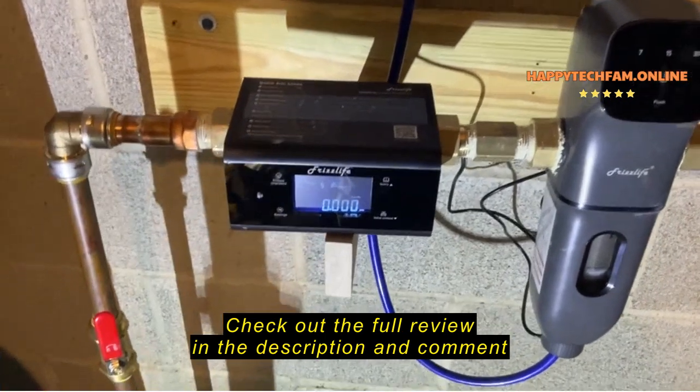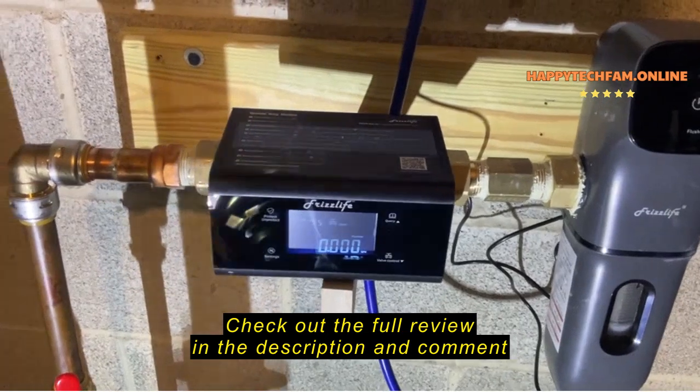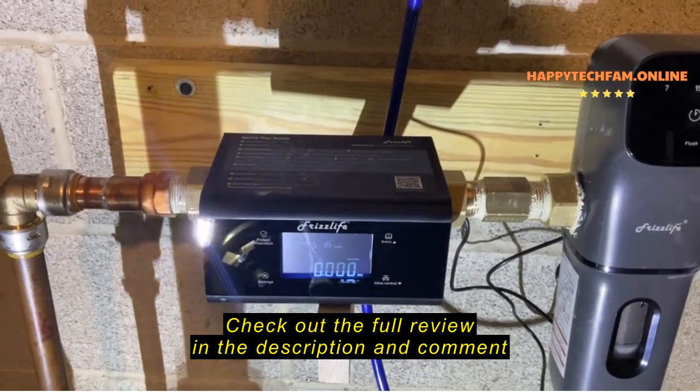Overall, I'm really pleased with this. I thought it was pretty simple to set up, and I think for the price compared to the competition, you're getting a lot of bang for the buck with this, and I highly recommend it.